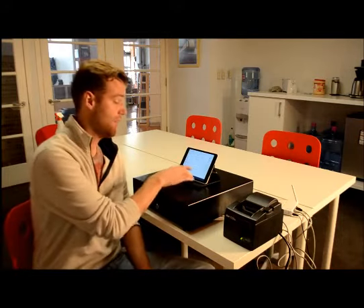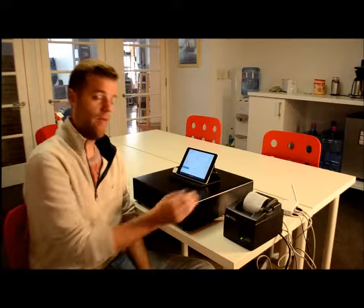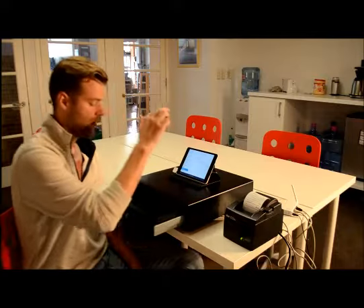You can do that by going into the app and the settings. Go to settings, then printers, then print test, and a receipt will pop up. And then you can go to cash drawers and then test cash drawer, and that will open up as well.